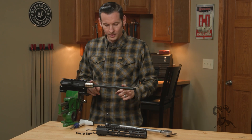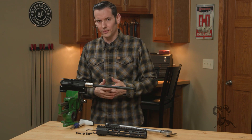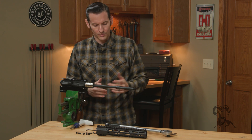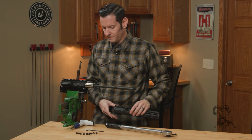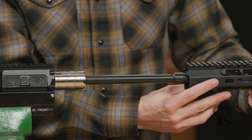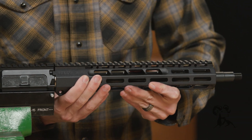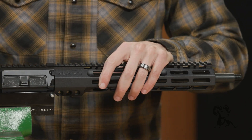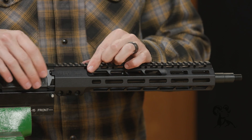At this point you would go ahead and install your gas block and gas tube — I'm not going to do that here, just use whichever one's your favorite. If you don't know how to do that, check out some of the other videos we have on it. Once you have your barrel nut on and your gas block and gas tube, you can take your handguard and slide it onto the receiver.